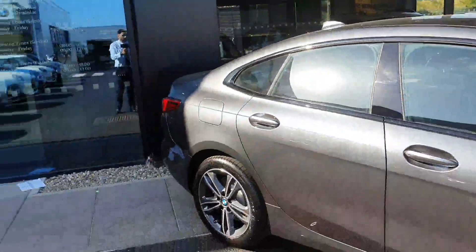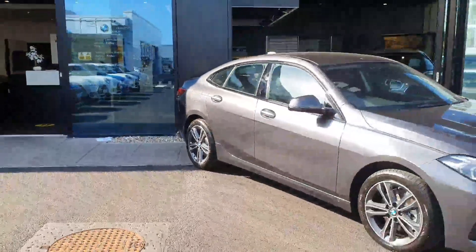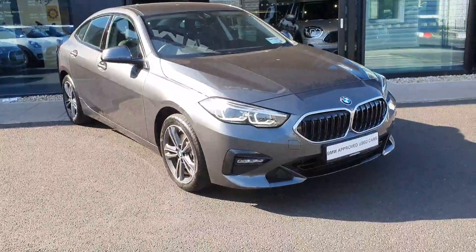So that's the 2021 BMW 218D Sport Grand Coupe in mineral grey. Any further questions on this car, please don't hesitate to contact us here at BMW Joe Duffy in Charlestown.